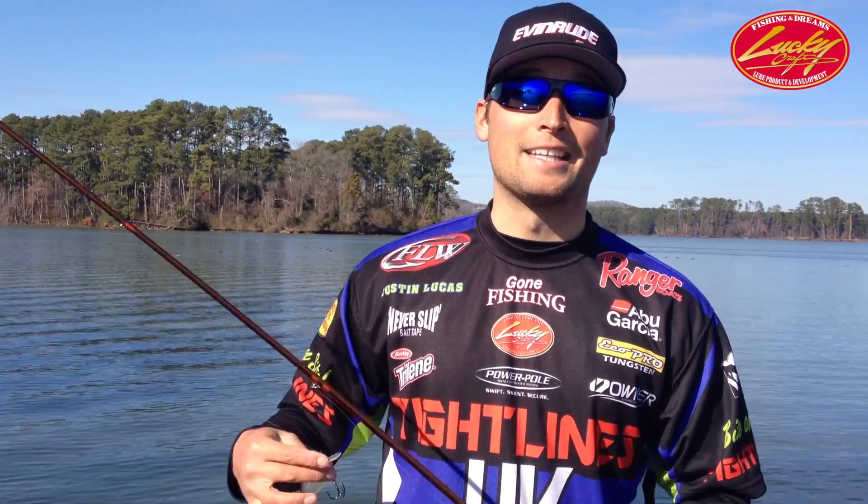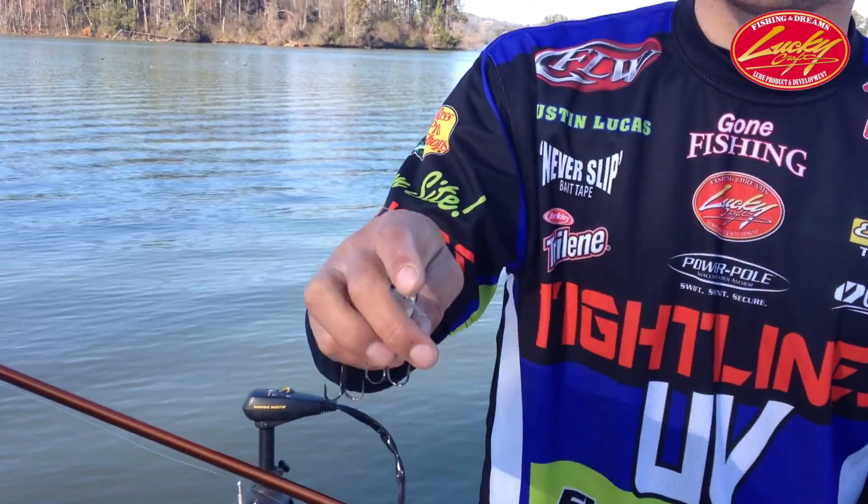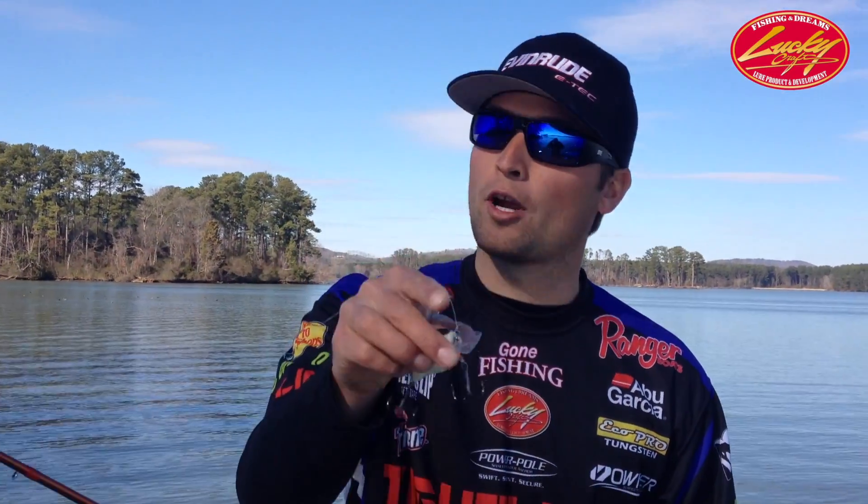With the deep rattle sound — it's not a loud rattle, it's a simple rattle system. I really believe this is going to get a lot more bites because no other crankbait on the market has this sound in a square bill.